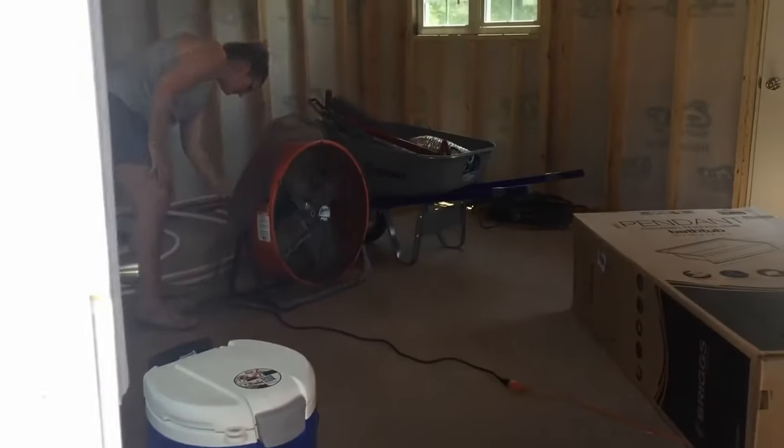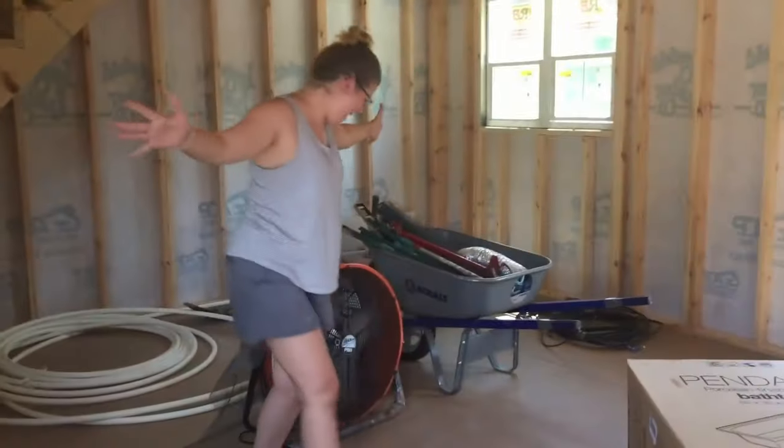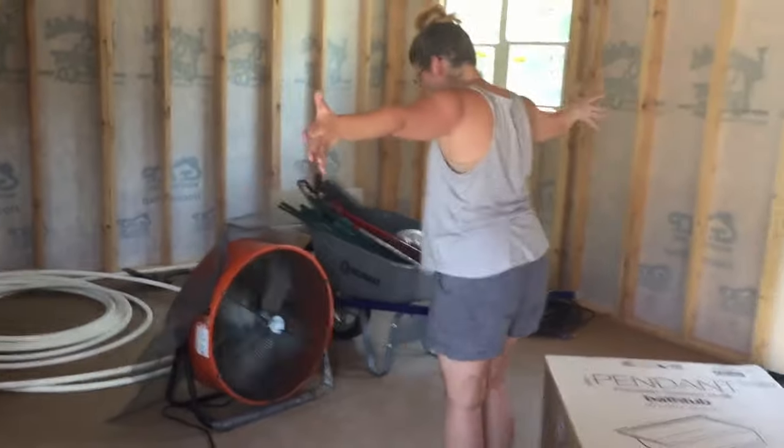This is the very first time that we ever tested power in our house. Oh my goodness — that's awesome!